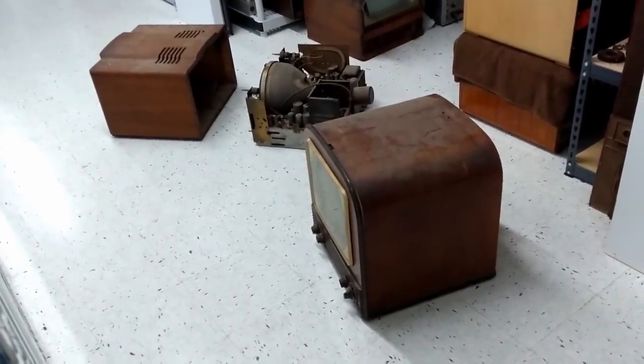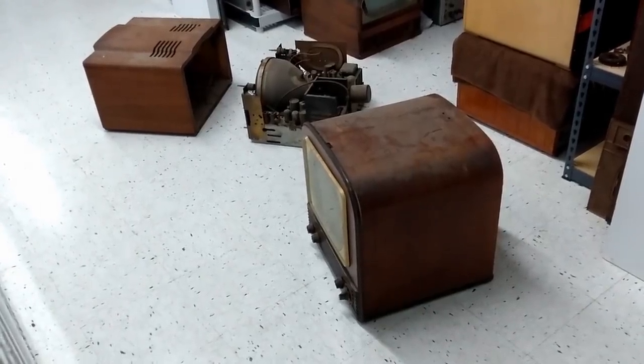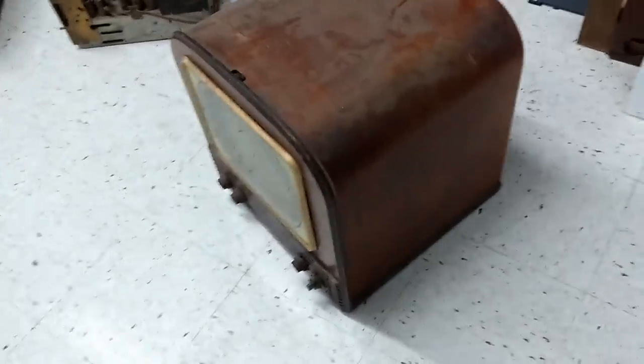Hey guys, just a quick video on storage units. I wanted to show you a couple of sets I picked up recently — a quick look before they get packed away. First up we've got a Philco 50T-1400.